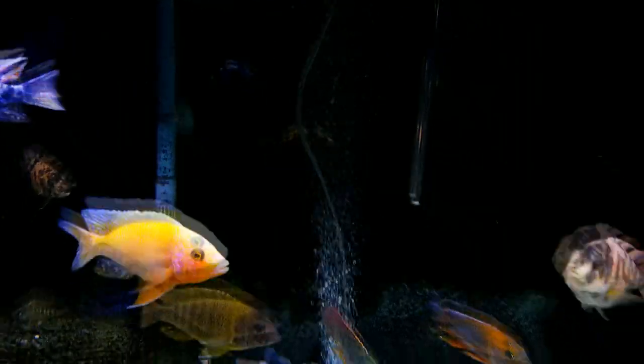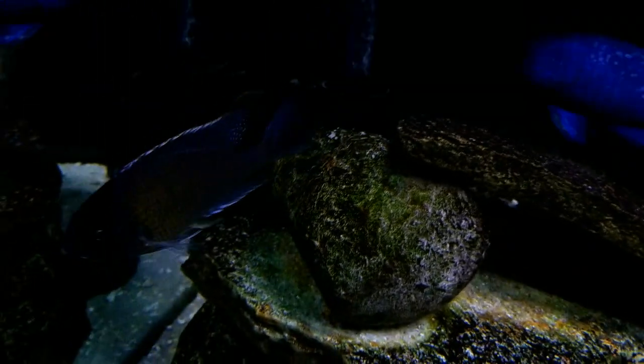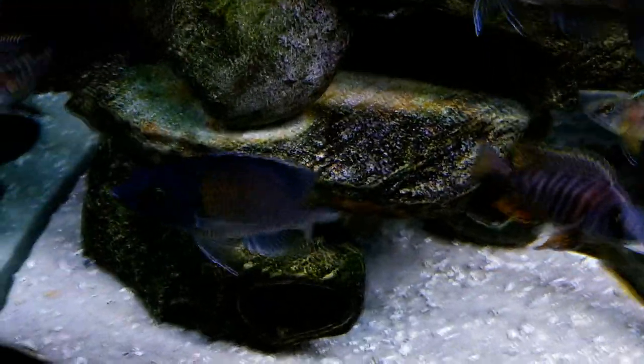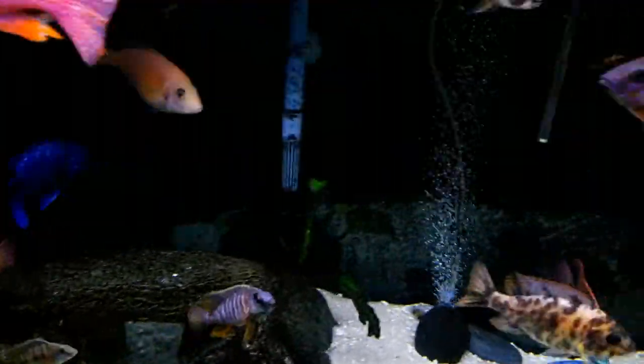The other pickup we got is this Red Fin Borleyi over here. It's kind of hard to see him — he's not really colored up at all, he was a lot more colored up before, but he's kind of like yellow-orange right now. Hopefully he'll turn more red — I don't doubt it, it's a good supplier. All three of these fish are from Imperial Tropicals.